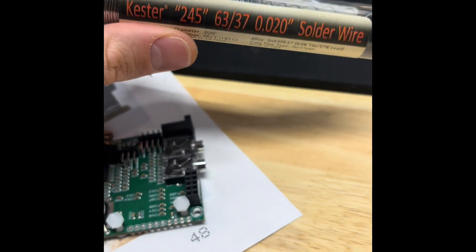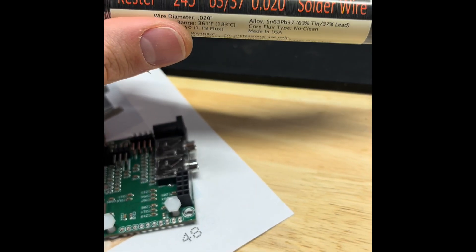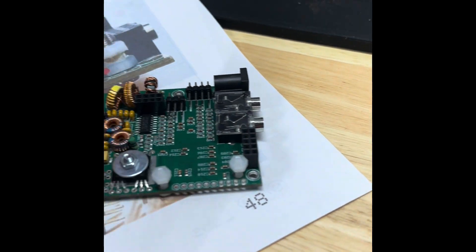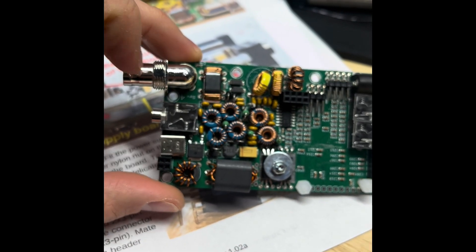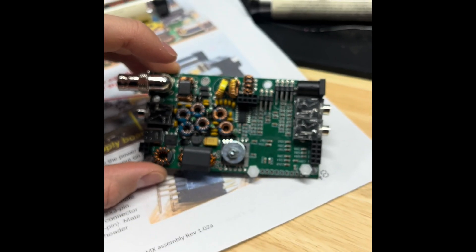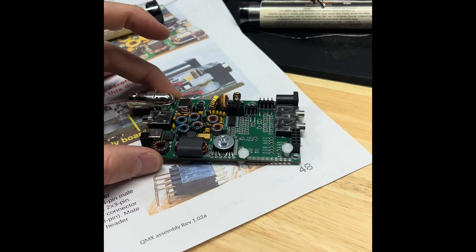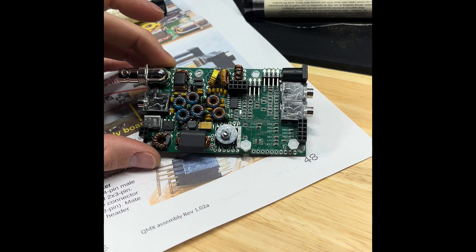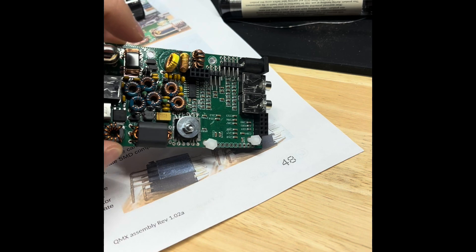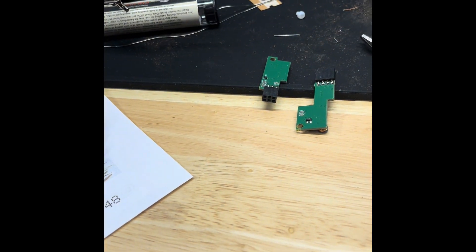The groups.io QRP Labs community really recommended this solder. I do have a couple things that aren't as straight, so we'll see if the case goes on in the end. Those are adjustments I may need to make. But overall, I feel really good about how everything's come together. We'll see on these toroids, but blowing through it.